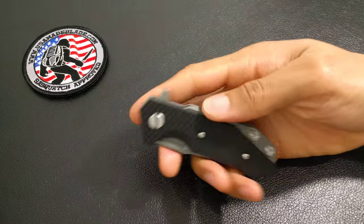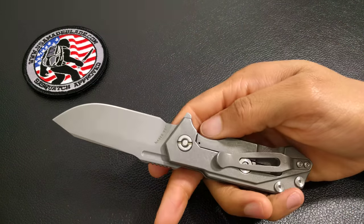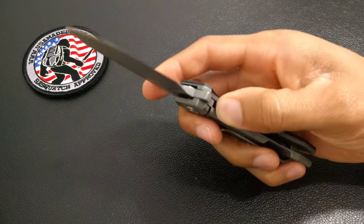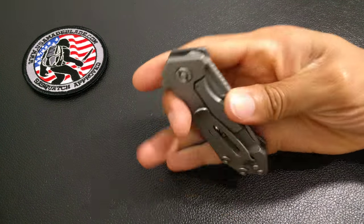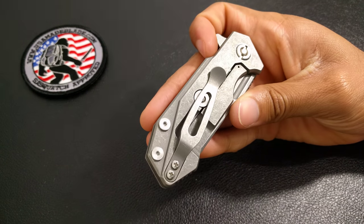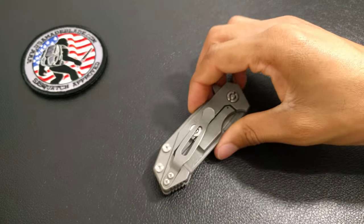That's where I actually got the knife from — I won it on Instagram, it was a giveaway they were doing. It's the S35VN steel. It is a more aggressive stone wash than the standard.